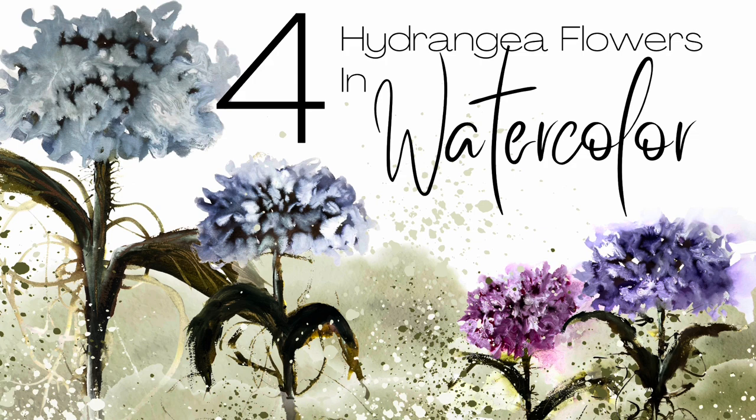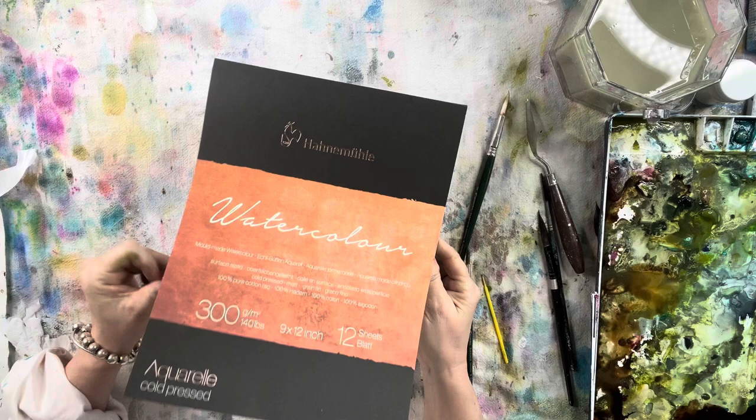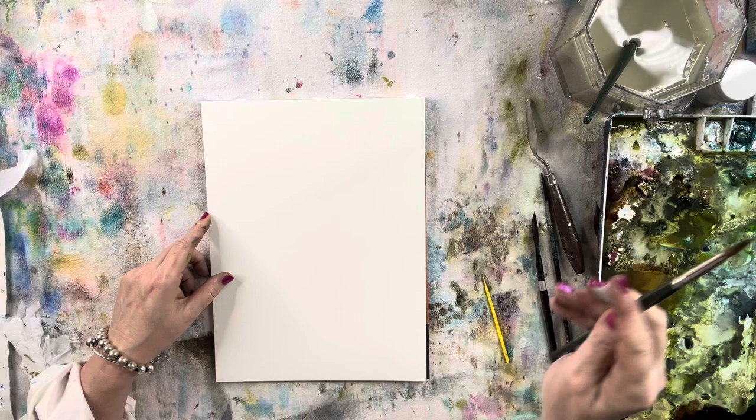These are super easy — this is beginner level, very easy to create. If you do not have the white watercolor that I'm using, you can use gouache. So let's get started. I have my Hahnemühle paper out, it's a 9 by 12, cold press.